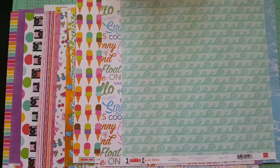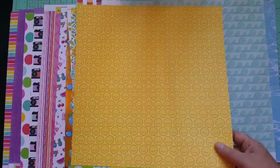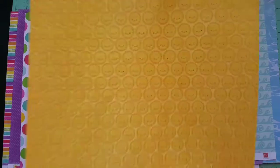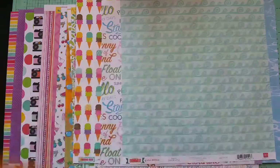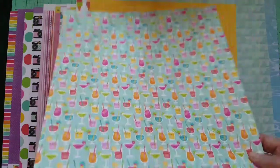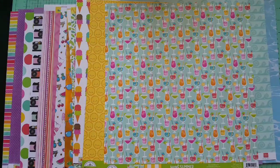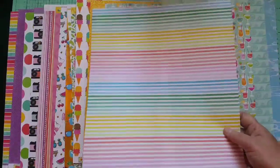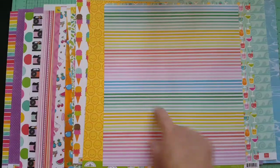I threw in a couple of extra papers — I got these from Doodle Bug last month and really wanted to use them because they match this collection. I got this cute one called Sweet Summer by Doodle Bug — it's got cute little suns with faces on them, and the back is a teal wave paper. I also threw in one called Catching a Wave and one called Happy Hour with cute little drinks. The back of that one is a striped paper. I also threw in a paper I never finished from May's kit — the colors really match and I didn't want to put it back in my stash.